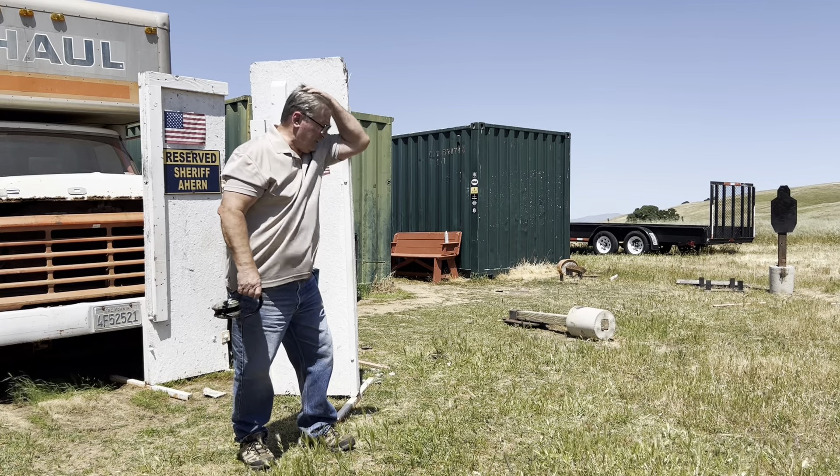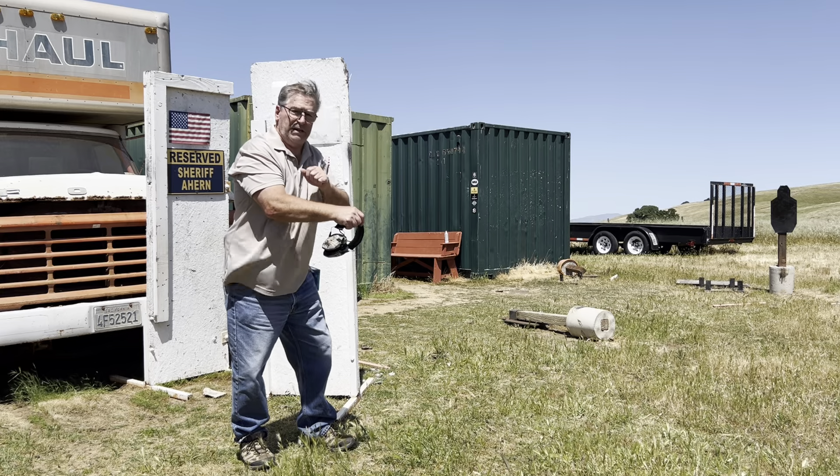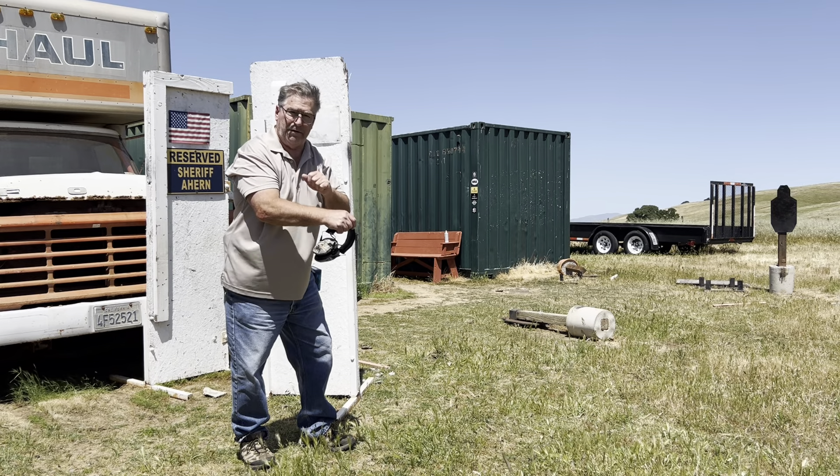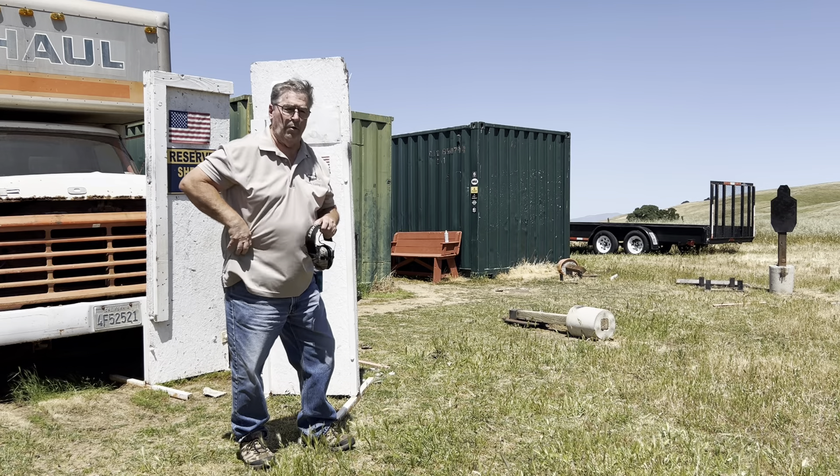So I'm going to fire two shots in each of these strings. First one, the gun doesn't have a round in it. I'm going to have to basically load the gun, get the round into the chamber, then fire two shots. Second one will already be loaded, safety on.